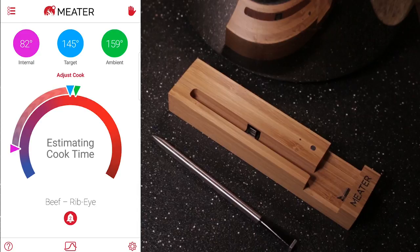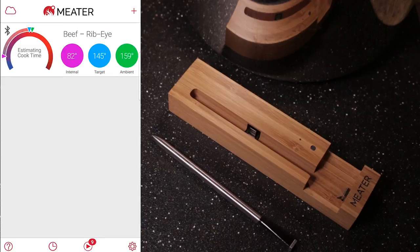Now if you hit back, you can see all the other meters you would have. If you have multiple ones, say such as 4, you will see 4 meters listed. At the moment the block is not out yet, so you probably can't take full advantage of this.